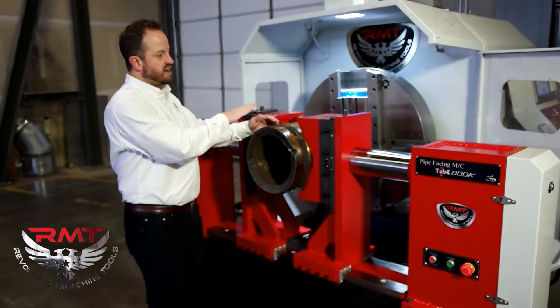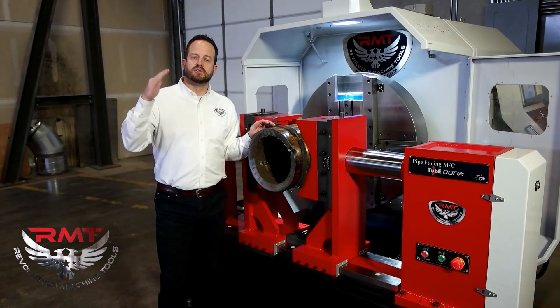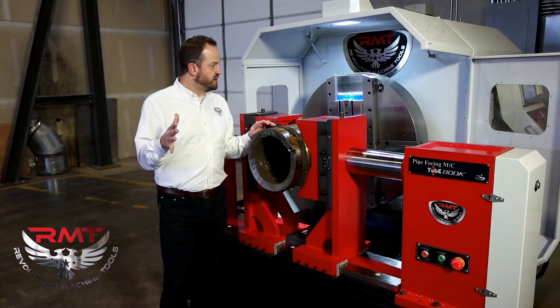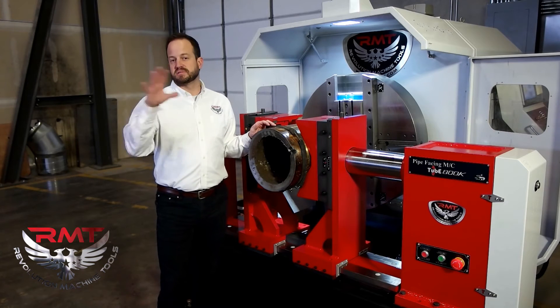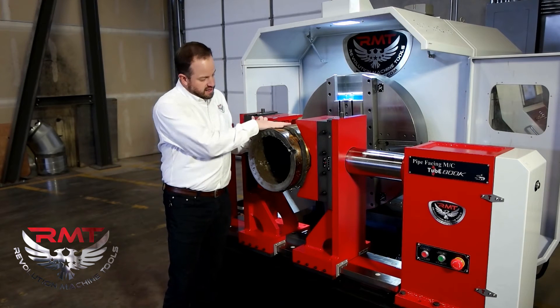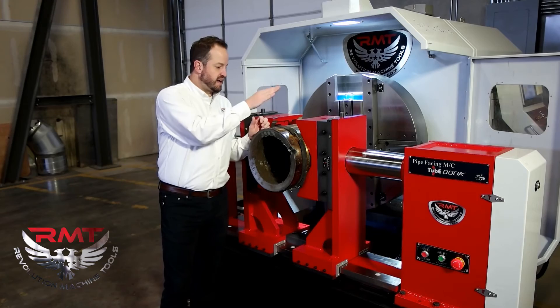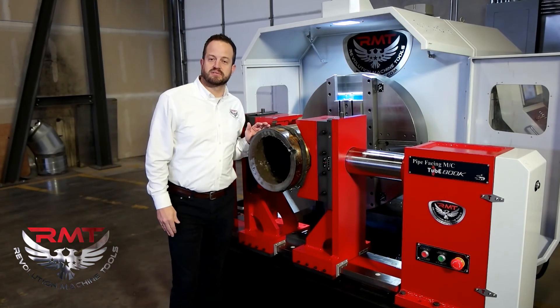The machine here, the KD800, has a capacity of six inches to 32 inch pipe. We also have smaller, more manual machines, as well as larger machines that go all the way up to 40 inches and beyond. Here we're going to process this 12 inch, inch and a half wall P91 material, and we should be able to get the entire thing with the J bevel done in about 20 minutes or so.